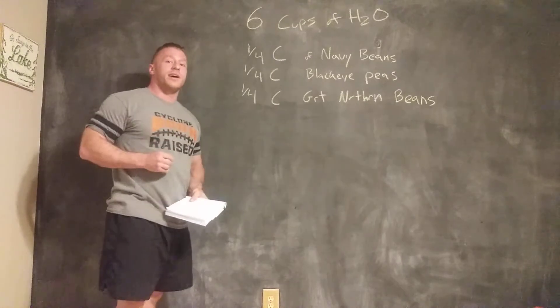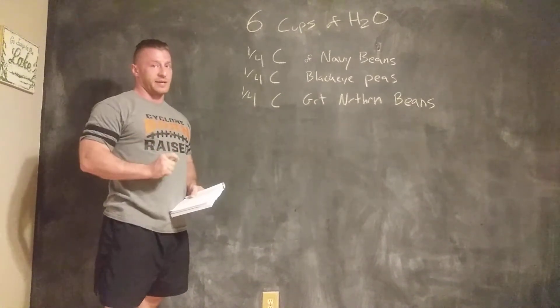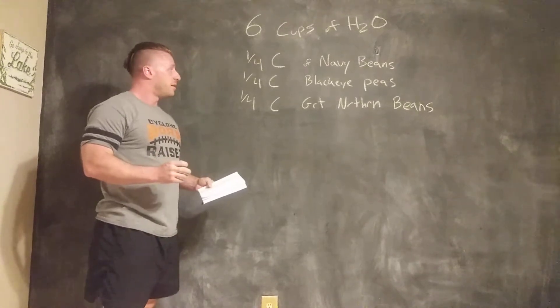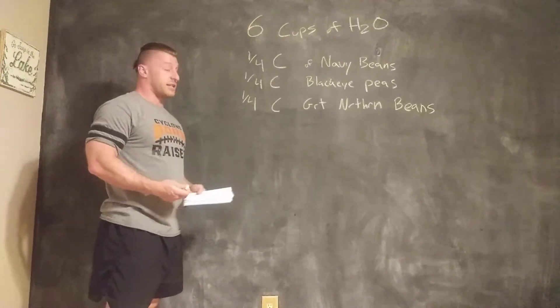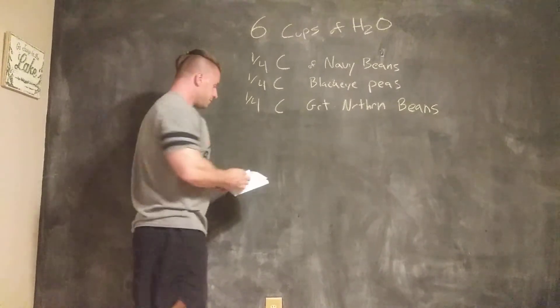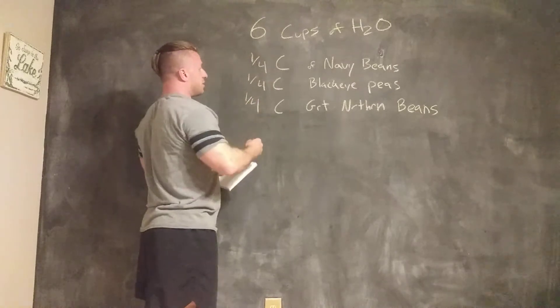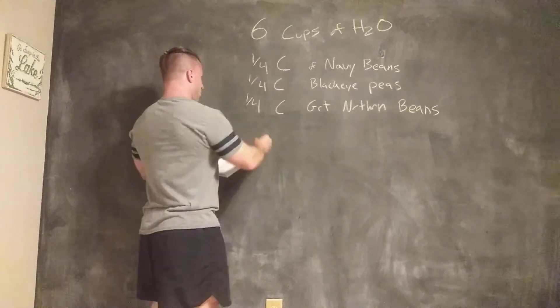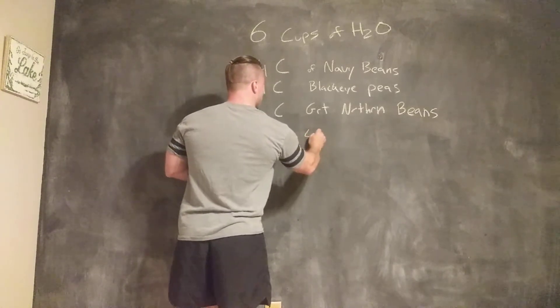The reason we're going to do that is because the next one-fourth cup of ingredients are lentils. Lentils are pretty thin and they don't take quite as long as beans. You can get lentils cooked in an hour. So we're going to let all this simmer until it's about halfway done, then we're going to add the one-fourth cup of lentils.